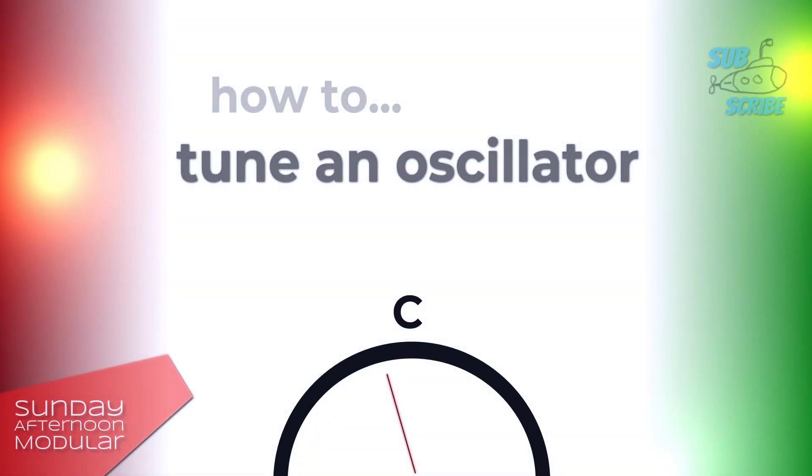Hello and welcome to the Sunday Afternoon Modular. In this video we will see how to tune an oscillator.